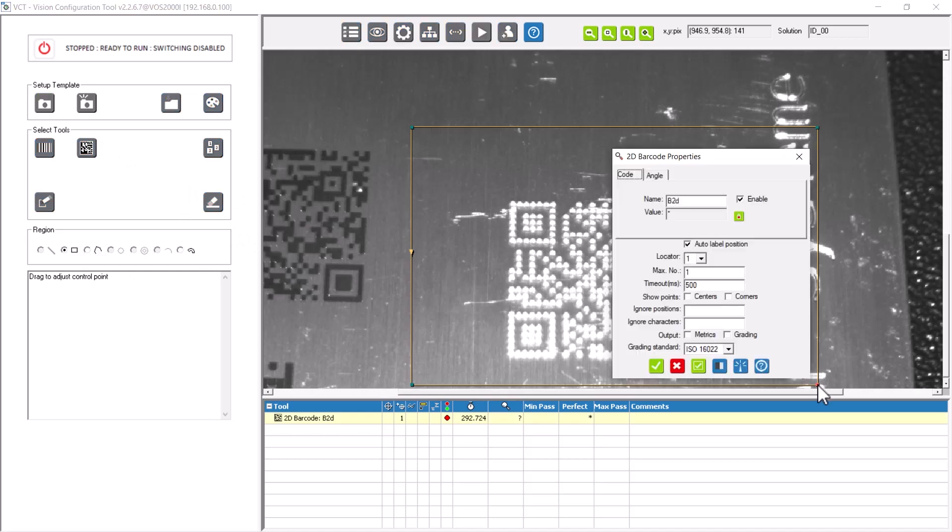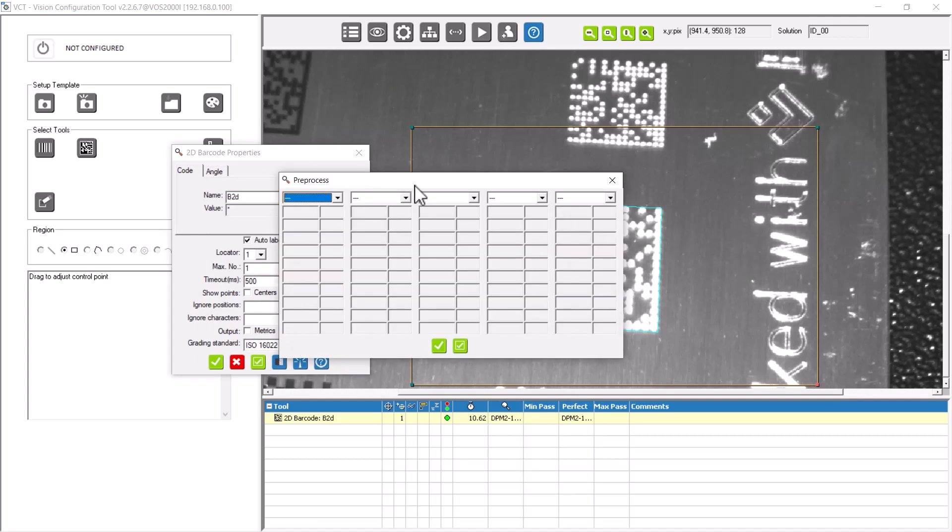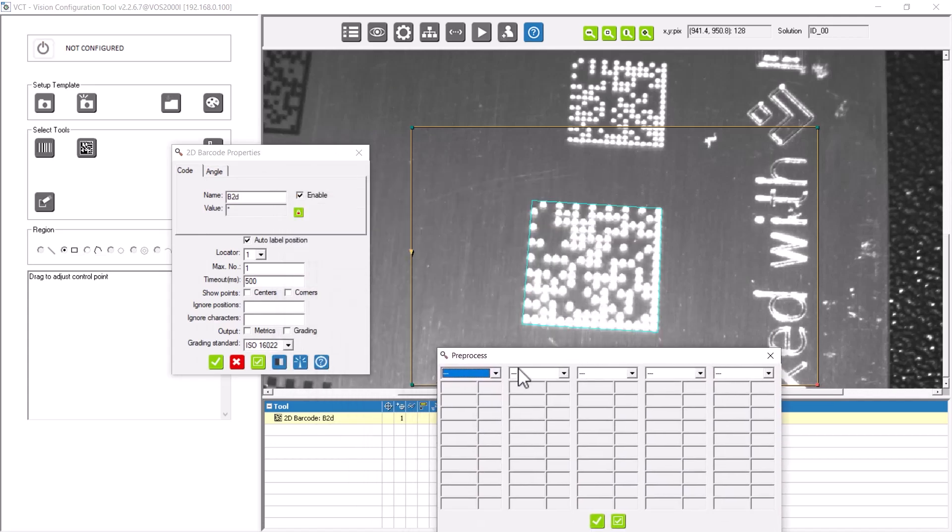The FOSS-I also offers a wide range of setting options for the detection of difficult-to-read codes. With just one click, you can activate special DPM algorithms for needled and lasered codes. In addition, a selection of pre-processing filters supports you to enlarge very small code modules.